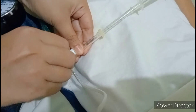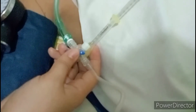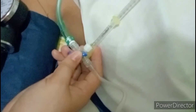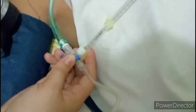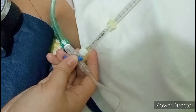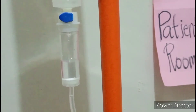Next, turn the stopcock toward the client. Then slowly fill the manometer with IV solution until the fluid level is about 10 to 20 cm higher than the client's expected central venous pressure value. Do not overfill the tube. Read the measurement at the bottom of the meniscus at the midline of the small floating ball, and note the central venous pressure at the end of the patient's expiration.